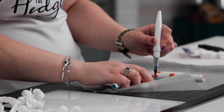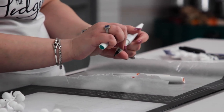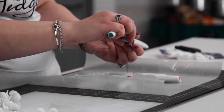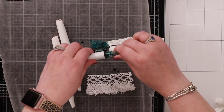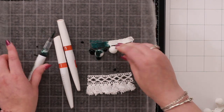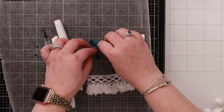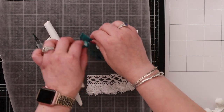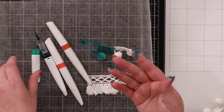You can do variegated ideas. You can also take the tip off and put some ink on your surface like this, then roll your pom-pom in it. I accidentally broke the seal — that wasn't what I intended — but the idea is to put some on your surface and then just roll the pom-pom through it.